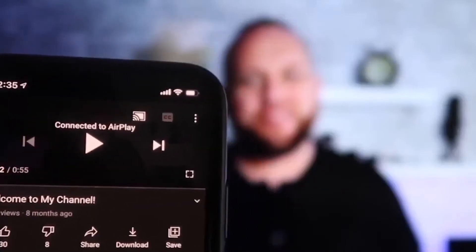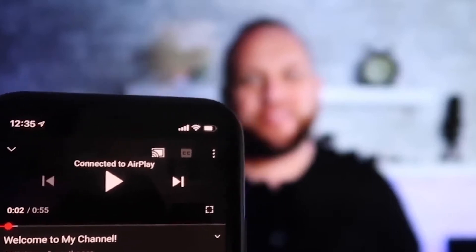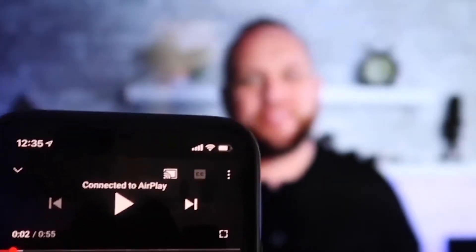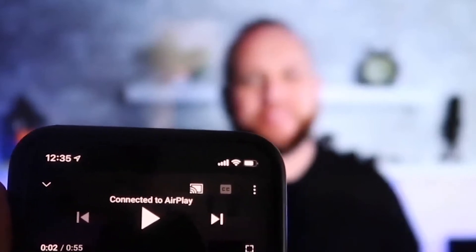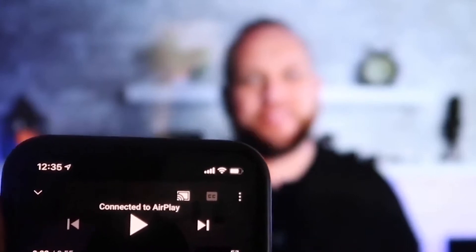Here's the beauty: once you are connected and I jumped over to the YouTube app to play one of my videos, I have the phone tilted in vertical mode and it's already playing in landscape mode on the screen. It automatically detects it and puts it in landscape mode. And here's the other wonderful thing — the volume is coming out of the TV instead of the phone.